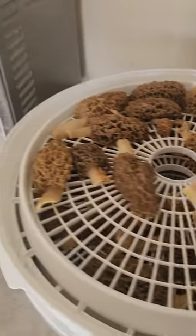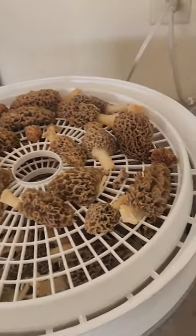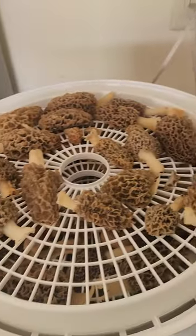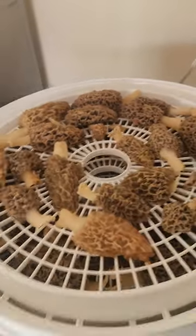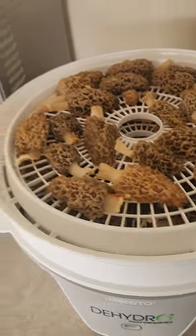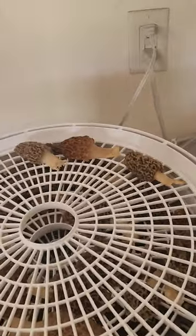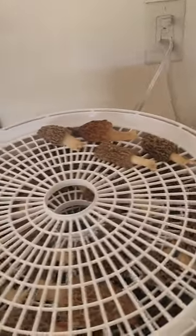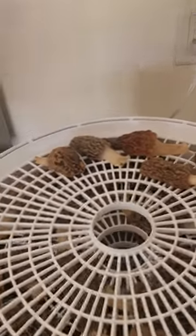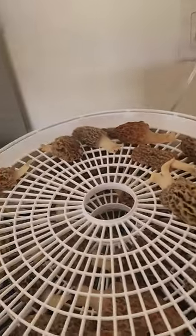If you like this video, please like and share it — I could use more followers and I'd really appreciate it. Anyway, thank you for watching and hopefully this helps you out. Get these bad boys dehydrated so you can enjoy them in the fall. Put them in a brown paper bag, then a Ziploc freezer bag, throw them in the freezer, and they'll be good. Have a good day, hope you're still picking mushrooms — peace out.